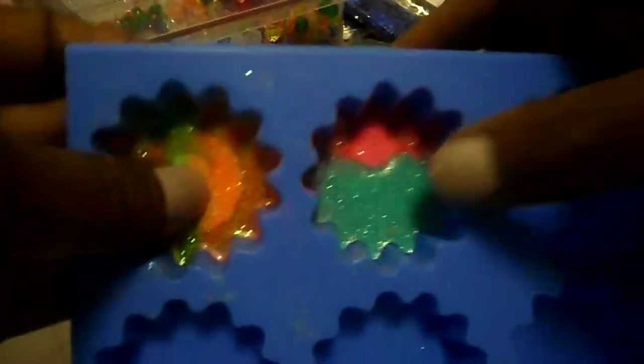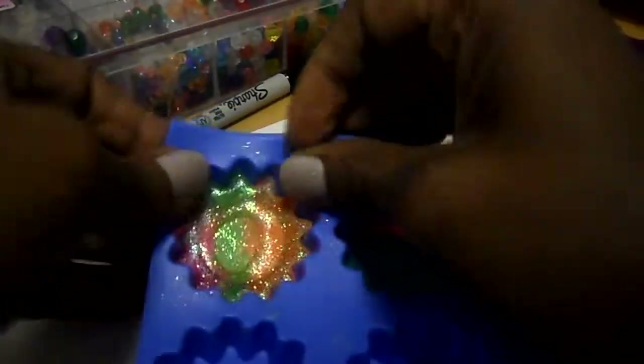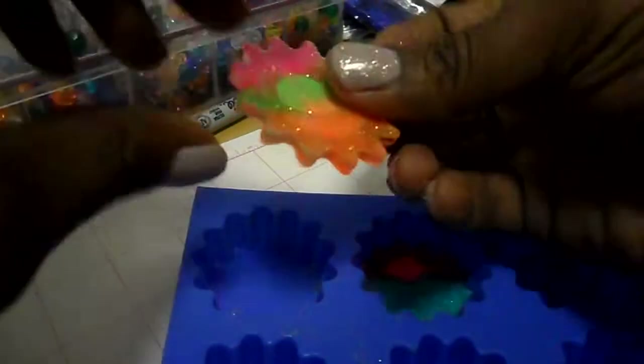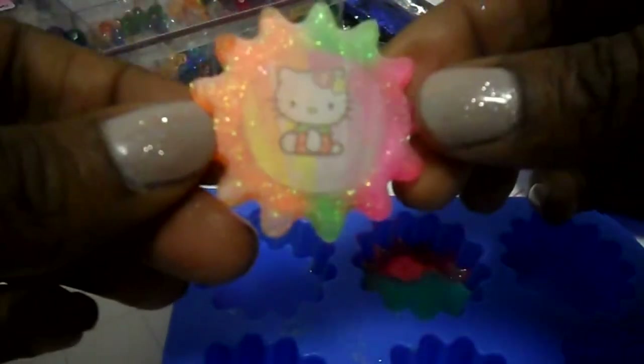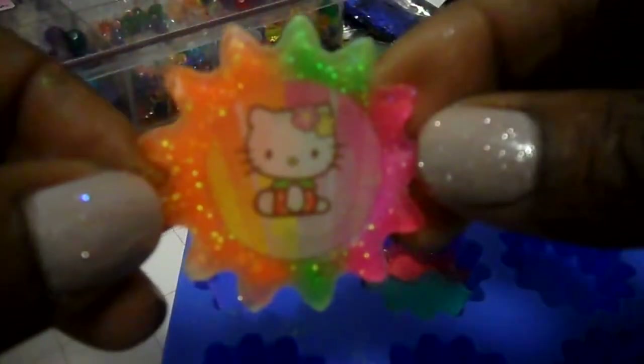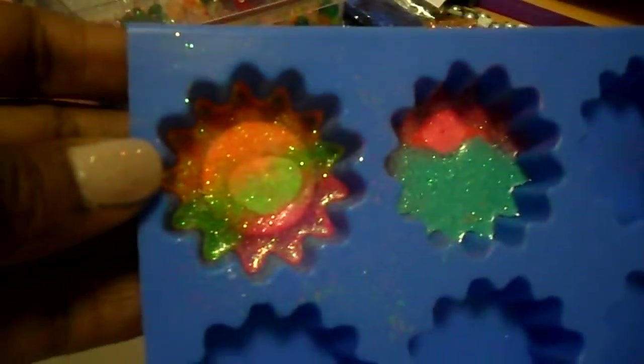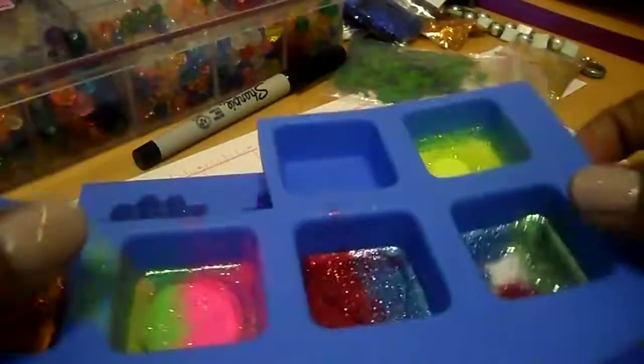And I think these are Hello Kitty. I'm going to sneak a peek and pop it out to show you guys, because you can pop it back in with the silicone mold. Yeah, it's actually Hello Kitty. I'm not really liking how that came out, but we'll see how it works in the end. Let me pop that back in because I've got to pour another layer of resin on top.